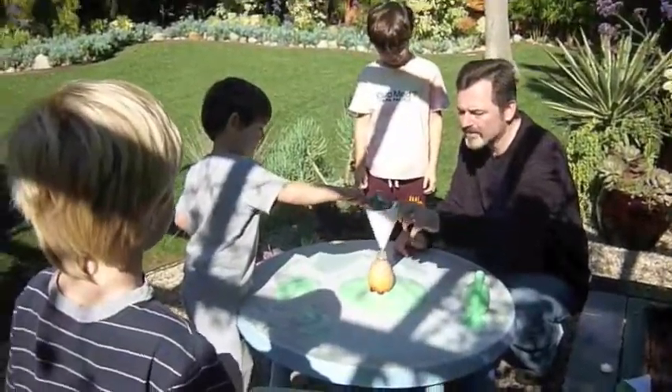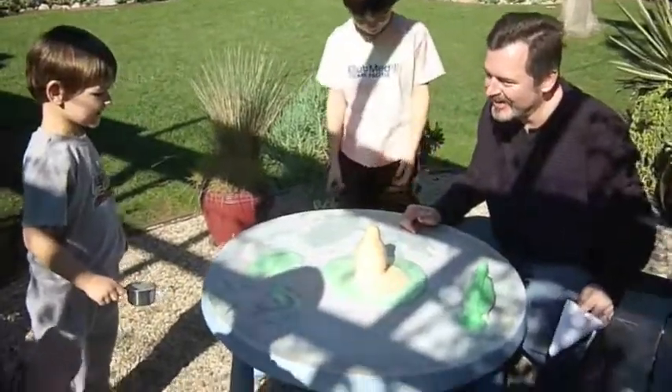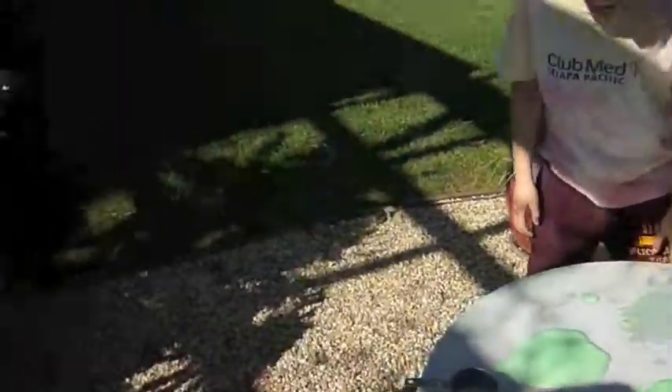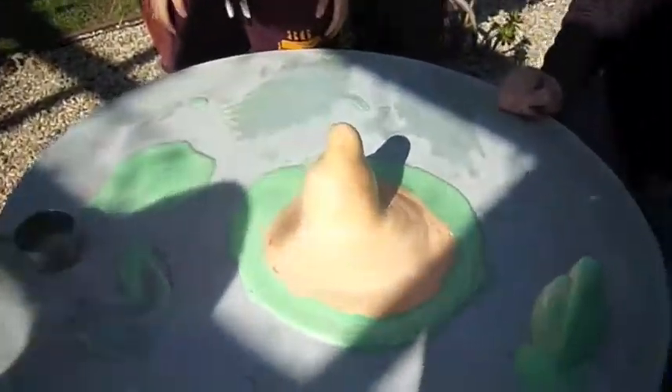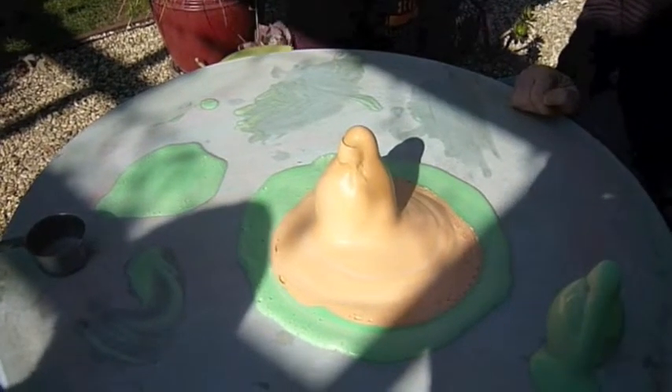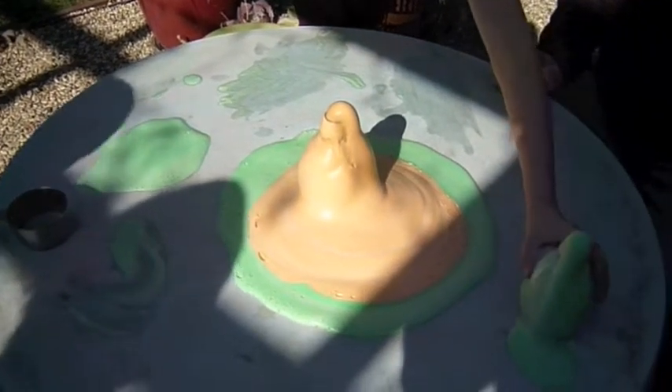Pour it fast! Whoa! Good job! My turn! Wait till we're done. It's making orange and green. A little bit white. Is mine done?